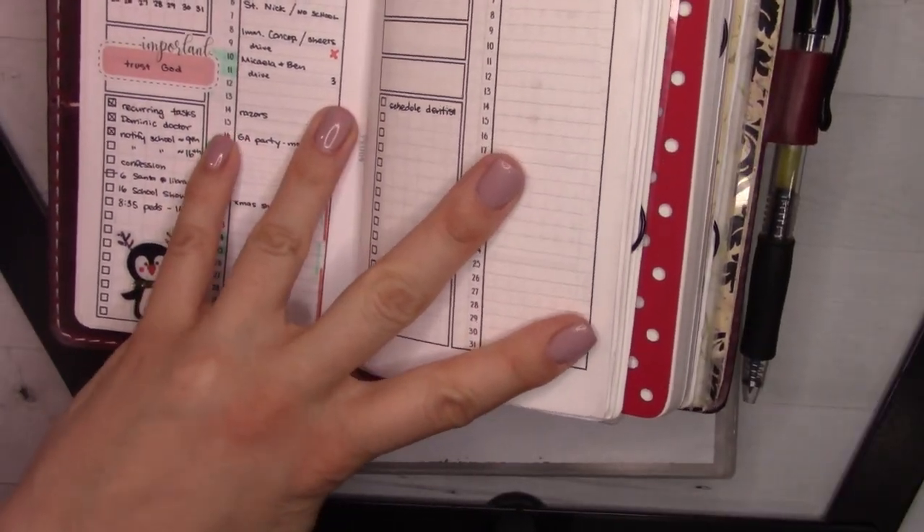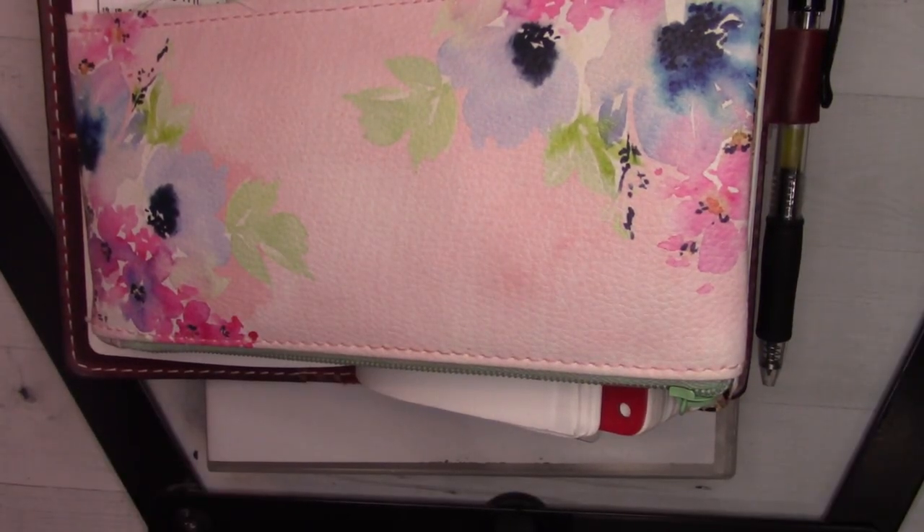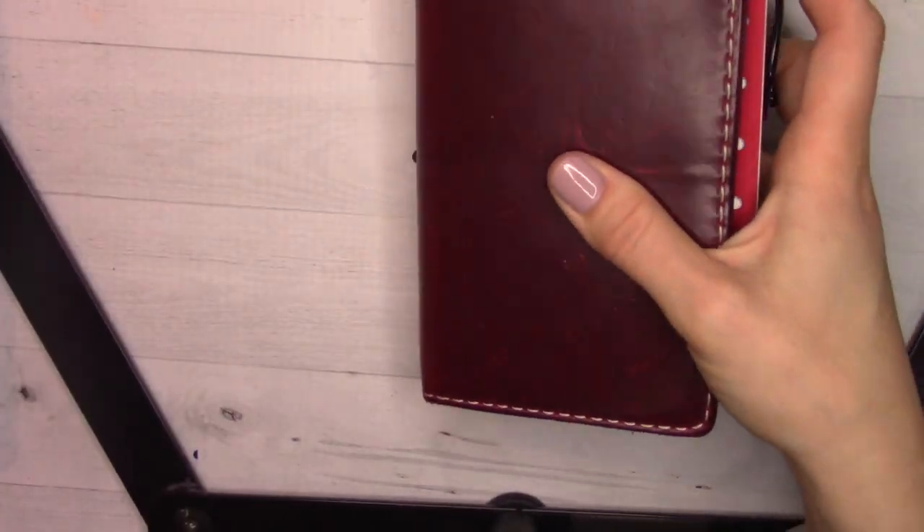I'm gonna grab a couple of pens and I have my stickers. I brought the stickers. I didn't bring any washi tape though, so we're just going to sort of set this up a little bit.